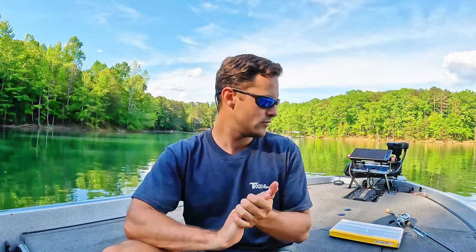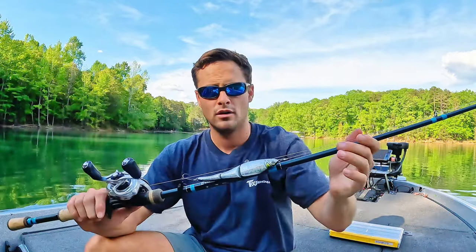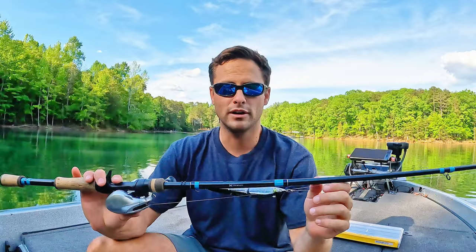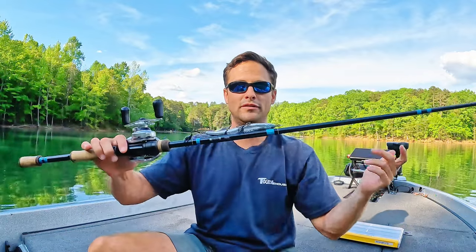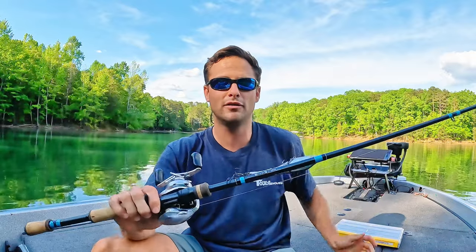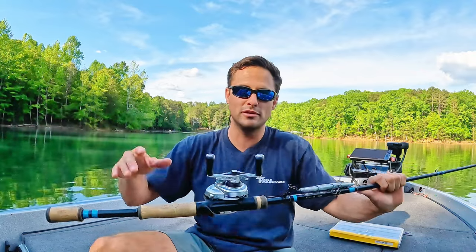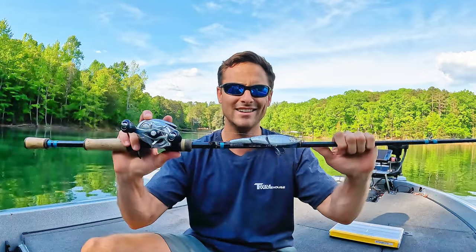So we've talked about what they are, when to throw them, where to throw them, and some modifications. Let's jump into my setup for swim baits. This is probably my favorite swim bait rod. If you guys have been watching this channel for a while, you know everything seems to be G Loomis. I love their product. I'm not sponsored or anything, but golly, I should be — I've spent enough money on them. So if anyone from G Loomis is watching, I'd love a sponsorship.